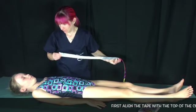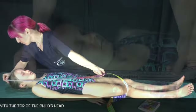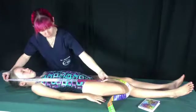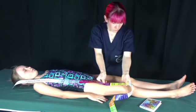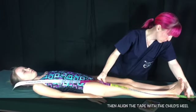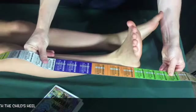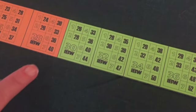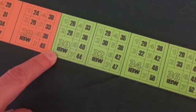Align the start of the PAWPER XL tape with the top of the child's head. Ensure you're using the side that says 'measure from this line'. Stretch the PAWPER XL tape down the side of the child's body. Do not follow the contours of the body but rather keep it straight. Take note of where the PAWPER XL tape crosses the child's heel. This child falls into the 30 kilogram ideal body weight segment in the green colour zone.